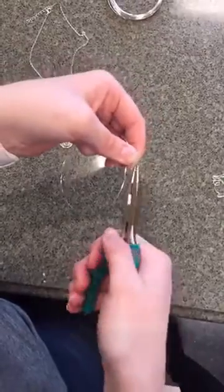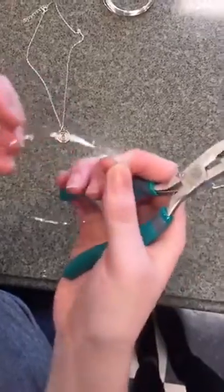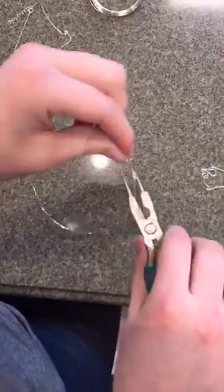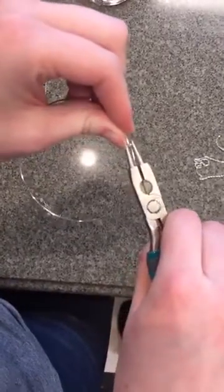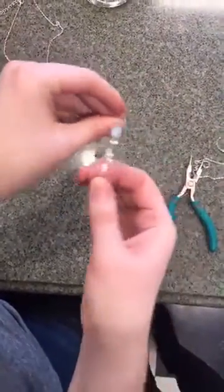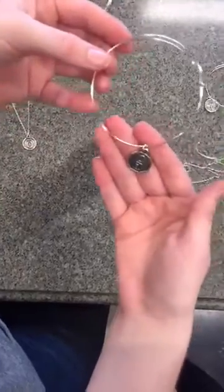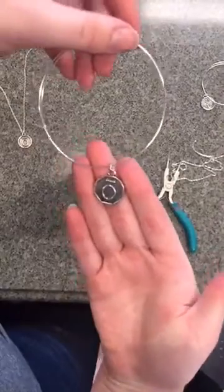I'm just going to go ahead and wrap this around again and then attach it here. We're going to pinch it shut. So what you have here now is a super adorable bracelet. You can always change the size with the little adjustable sides. Check that out — it has oil life and doTERRA on it, and these are super easy to make.